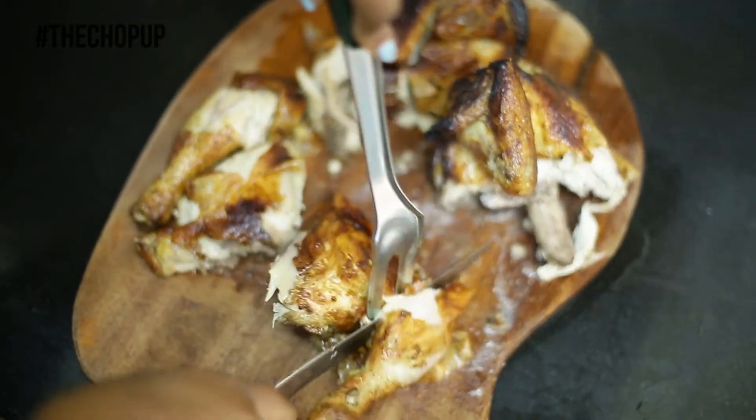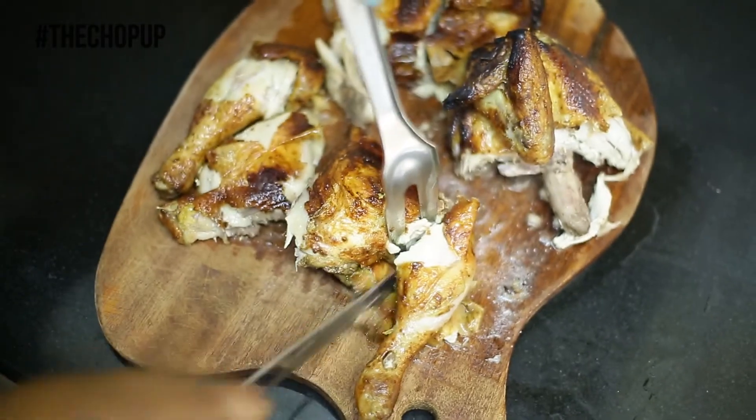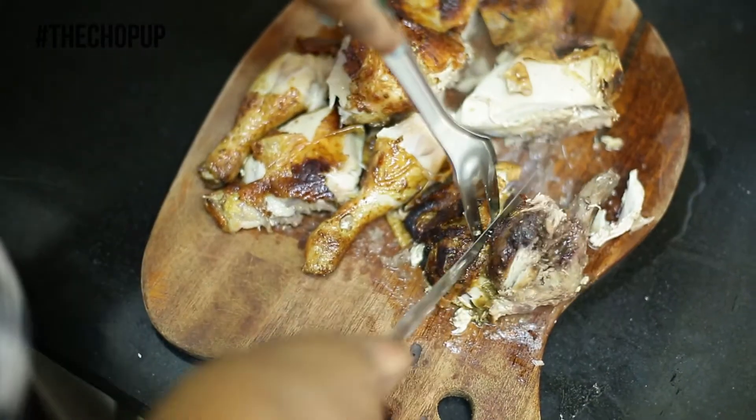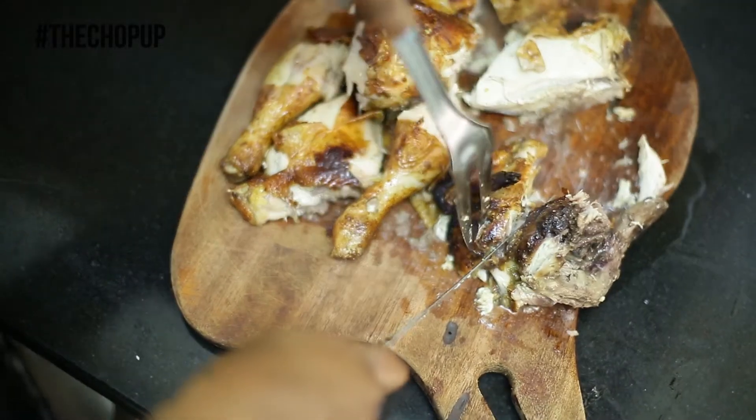Repeat the same on the other half of the chicken. Finally, cut off the neck, then, of course, get ready to serve.